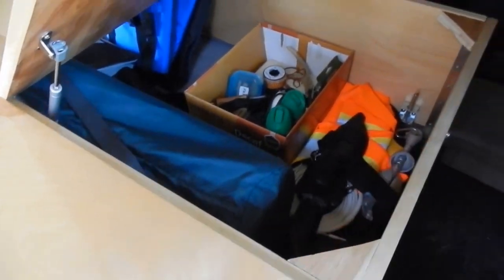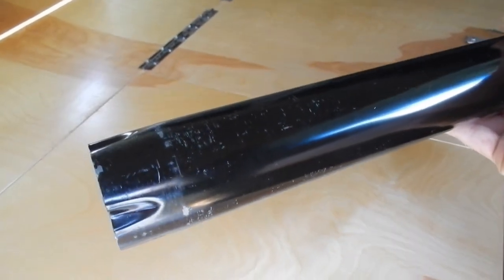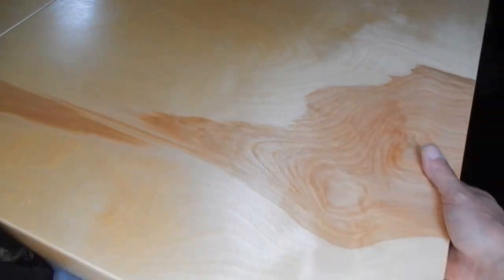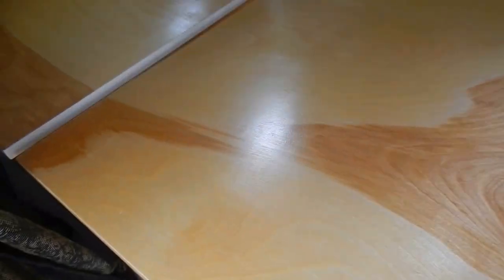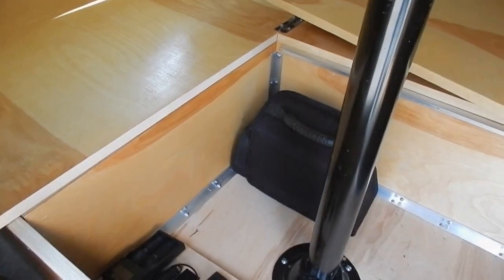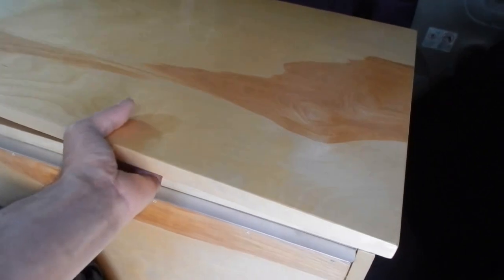Directly next to it is another panel that unlatches and raises up and goes on a post to serve as a table for a dinette for two to sit at and eat. I designed my bed riser this way so I can eat inside the van should the weather be bad. Directly below the table is a built-in custom foot box, so as you sit around the table, you've got somewhere to put your feet and nothing goes into the floor of the van.